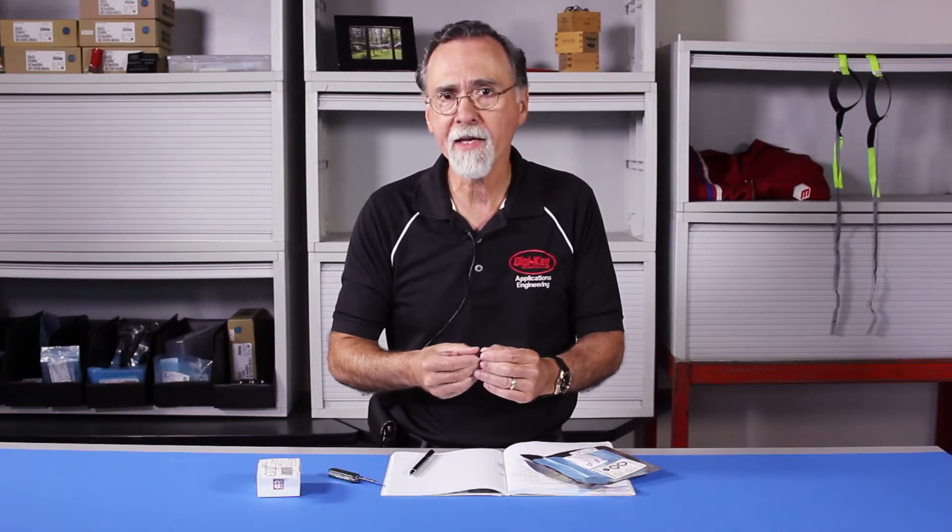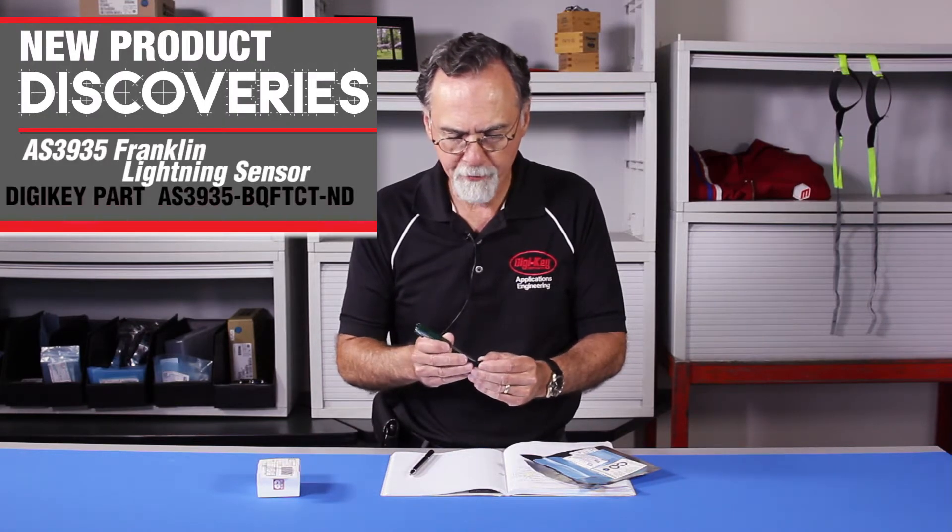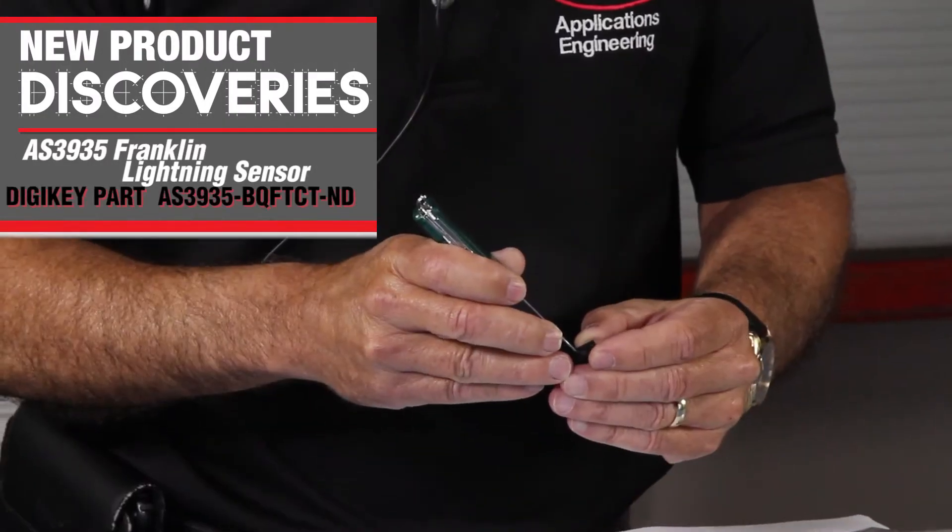This one happens to be from AMS — that's an Austrian company — and what it happens to be is a lightning detector.